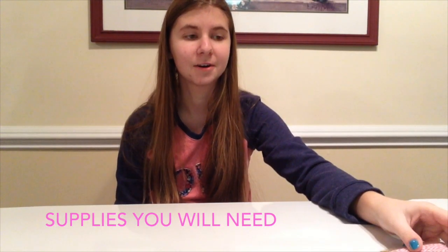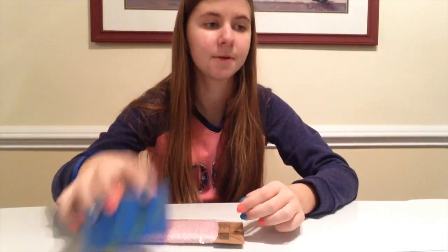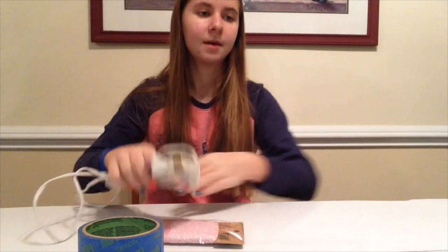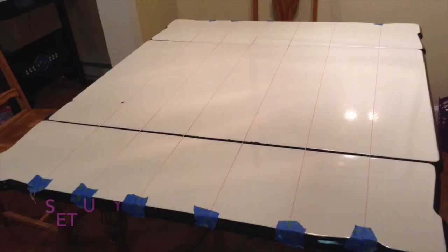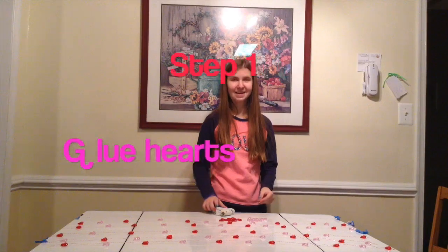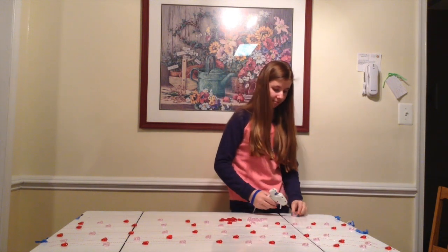Here's what you'll need for the heart garland: some pink twine — or any color you'd like — some duct tape, a hot glue gun, and heart table scatters. Now I'm going to glue these hearts onto the twine.